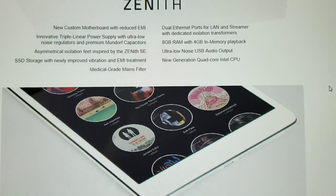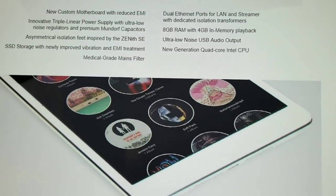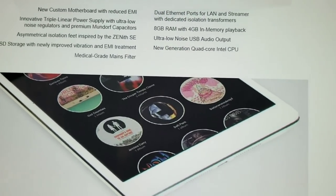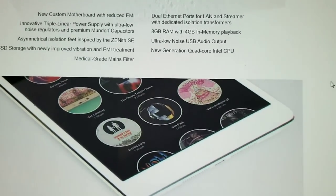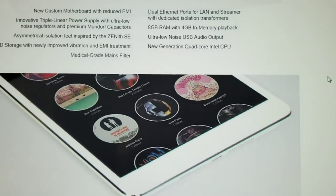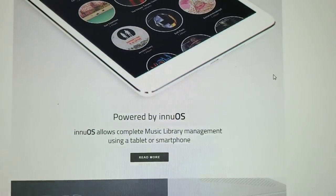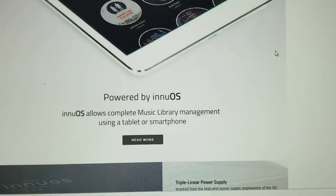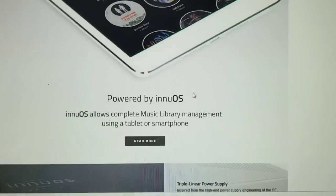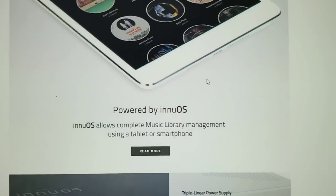New generation quad core Intel CPU — pretty much all CPUs at this point are quad core. New generation just means they bought it recently, so it's the latest chip. They didn't do anything to make that happen — it's a by-product that happens automatically. Anything you buy right now is going to be new generation quad core. They've got their own OS — either someone else writes it and they private label it, or something similar. It's easy to get your name put on somebody else's software; I could do that immediately with one phone call.